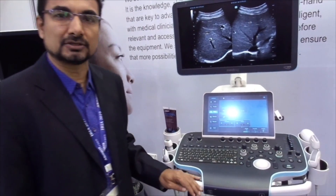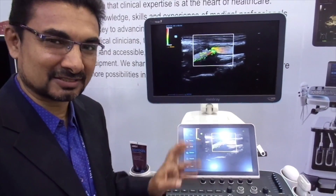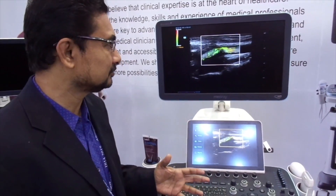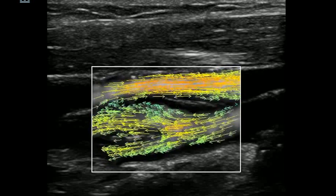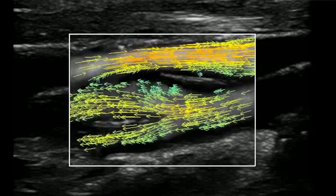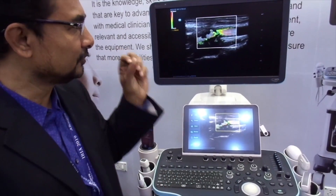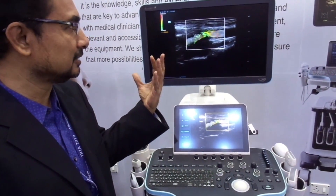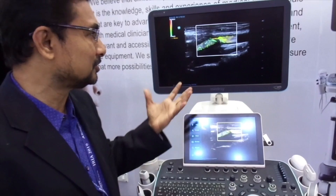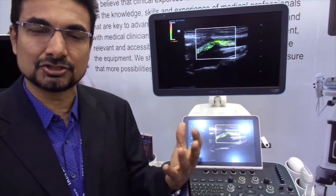Surprisingly, the wider-width probe also has a unique vector flow imaging feature, which is present in only two machines in the world. Its clinical use is still being explored, but one thing we found is that in cardiac cases you can actually see eddy current formation just off a valve block due to the swirling of blood flow, which you can appreciate better in this arrow-mark display. Visually it is very pleasing and able to demonstrate to the patient or clinician what actually happens.